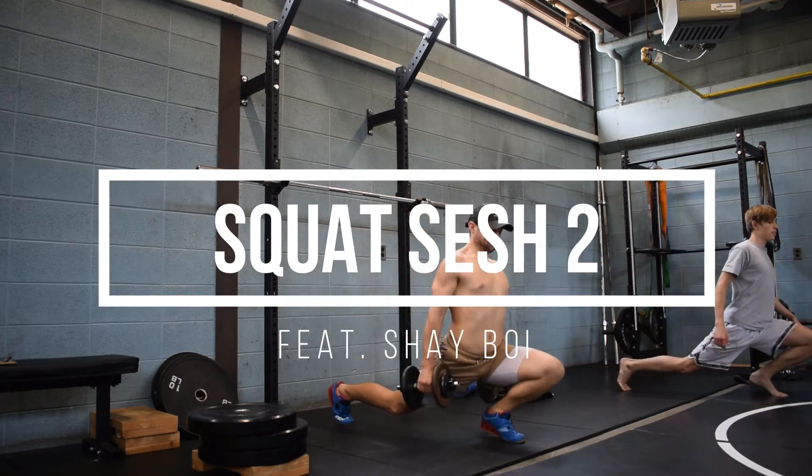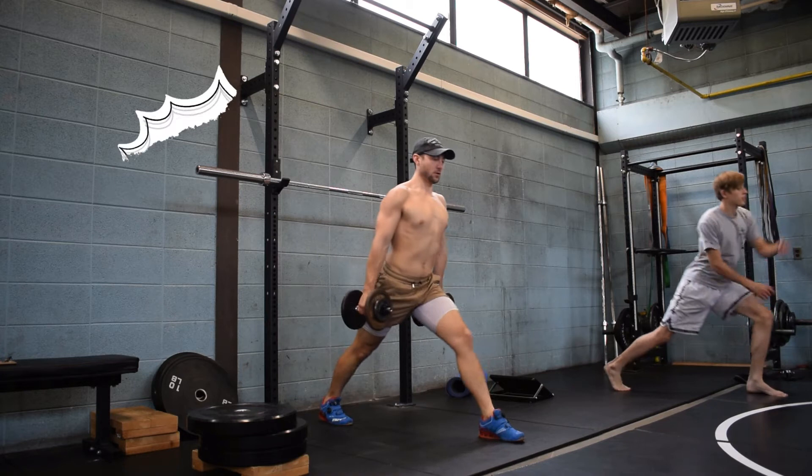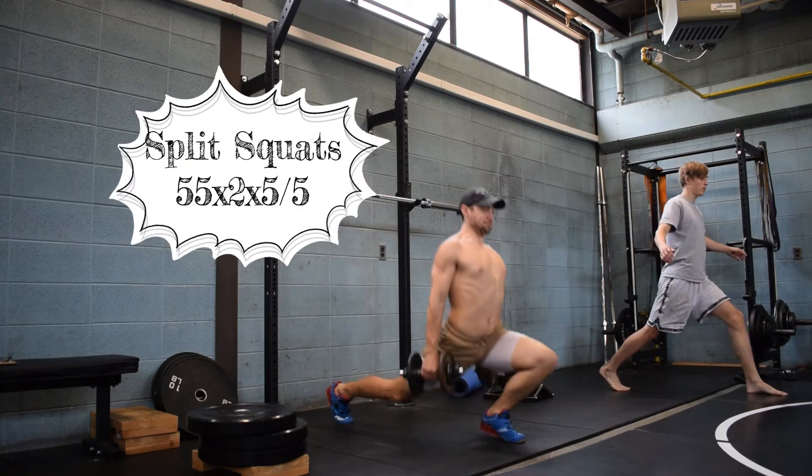Yo, it's Drazy. This is the second squat session. This is what we're going to be doing on Wednesdays for the foreseeable future.